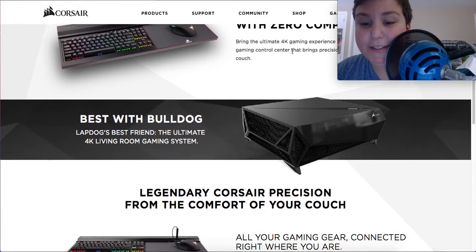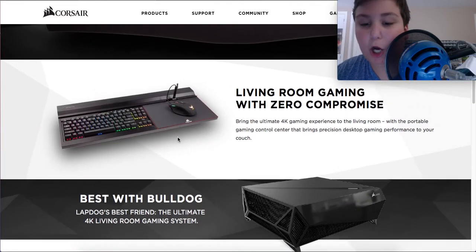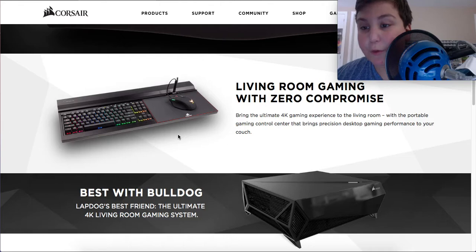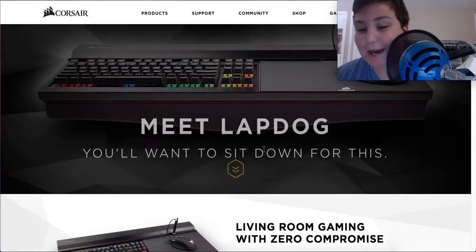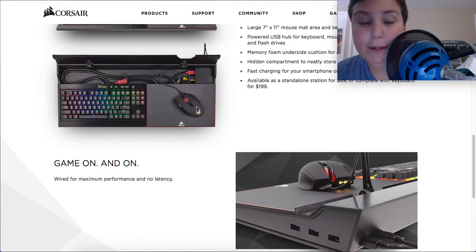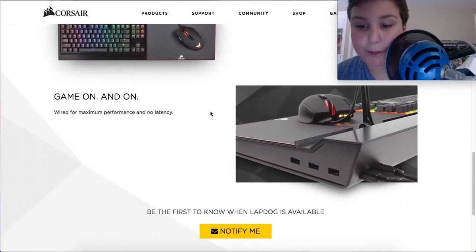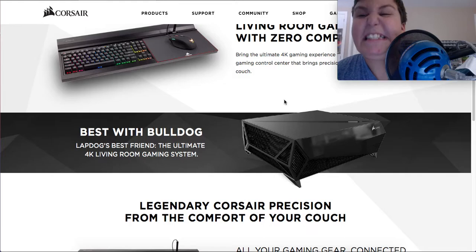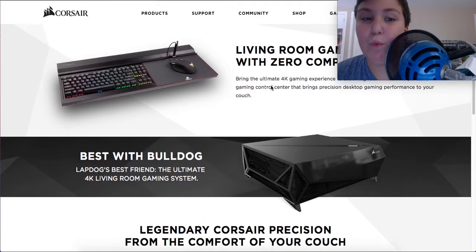This is the Lapdog. It's compatible with the Bulldog. But my favorite thing to do is if you have a big monitor — like a 34-inch ultra-wide curved monitor, or even two or three of those — I would recommend getting this with just a regular PC and not getting the Bulldog. The Lapdog has cable management. There is a changeable keyboard and changeable mouse, but it already comes with them. The Lapdog is not available yet, but it will be available soon.